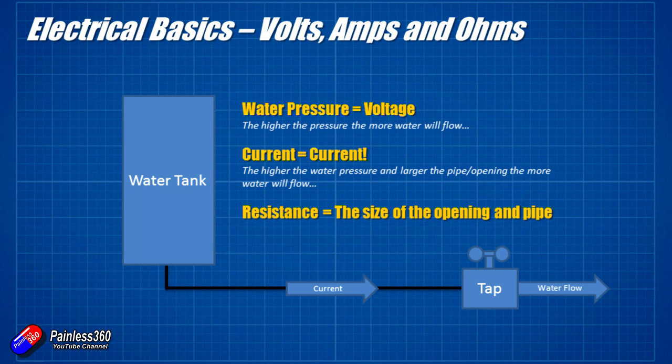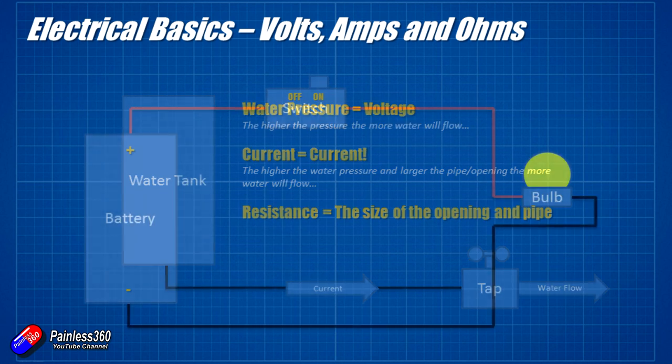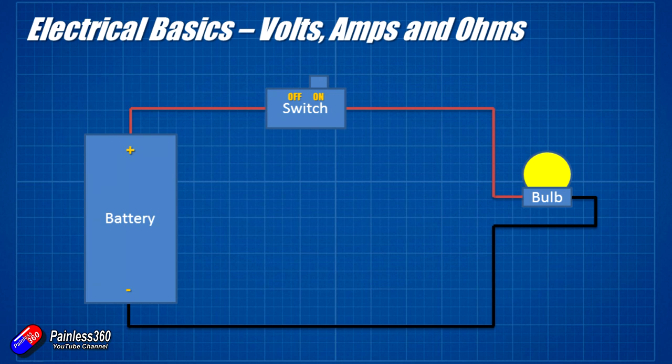That is the way I'd recommend you think about it if you're not an electrician. The water pressure is the voltage, the water current and the electrical current are kind of the same thing, and the resistance is the size of opening of the pipe. So now we understand that a little bit better, let me go back to the electrical system. The battery is like our water tank, the switch is like the tap, and then we have the bulb on the right hand side.